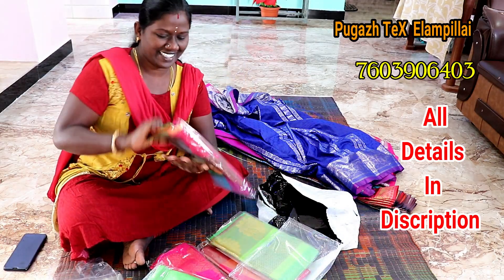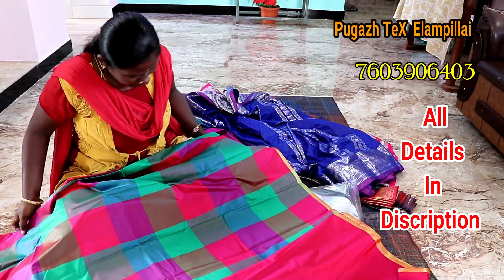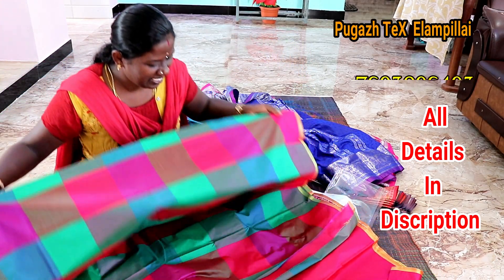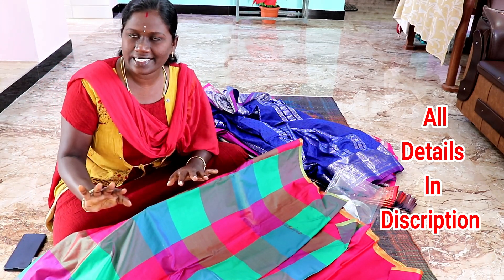Hey my friend, check this out! Wow, some colorful — it's super cool. So this is the color, not the other color. It is very cheap, price-wise. Please add the details in the description.